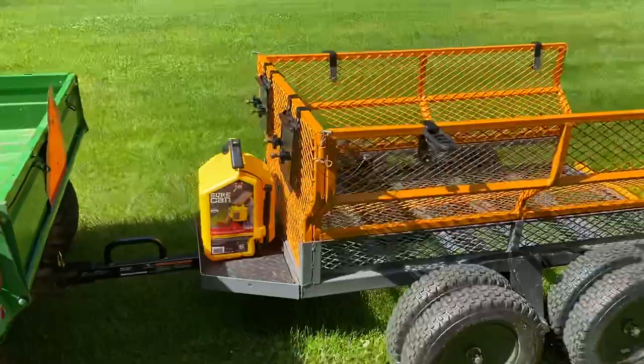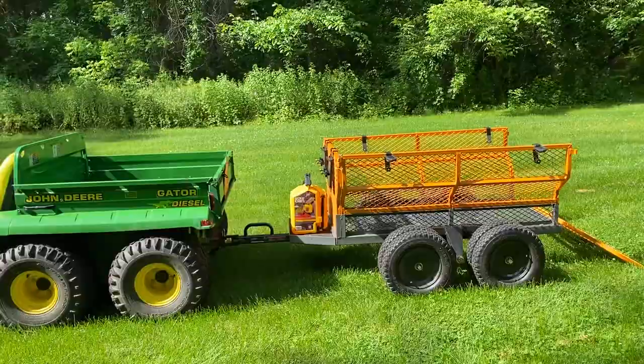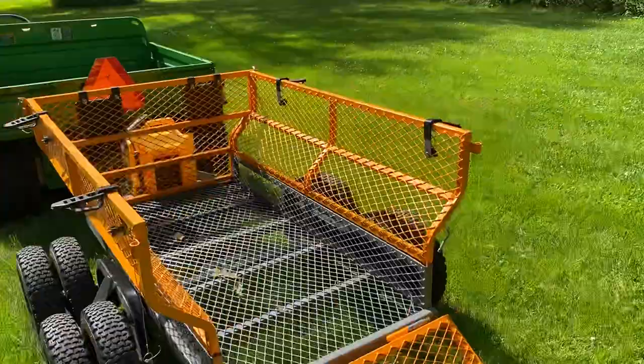The cart does weigh around 350 pounds by itself, which is kind of a lot, but it sure can move a lot of stuff. With the 1,600-pound capacity, you can fill this thing to the brim with firewood — no problem whatsoever. If you guys have any questions on this Bannon utility cart, please let me know in the comments below — I'll try to respond to every single one.